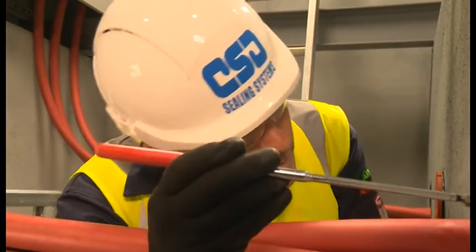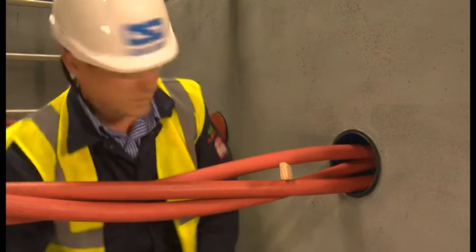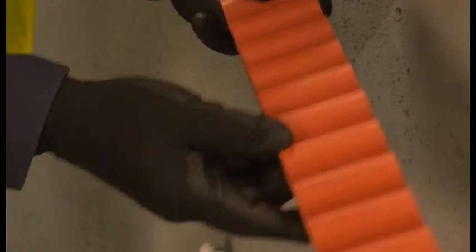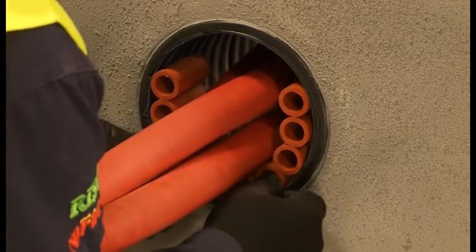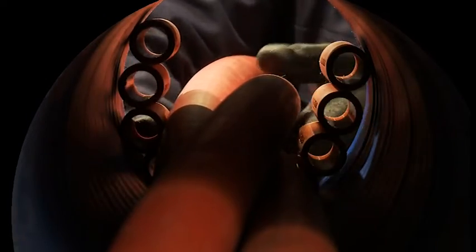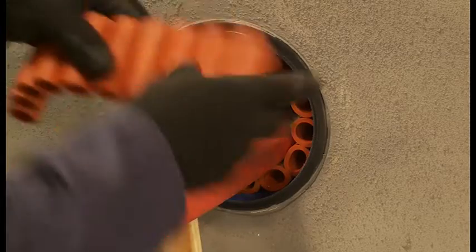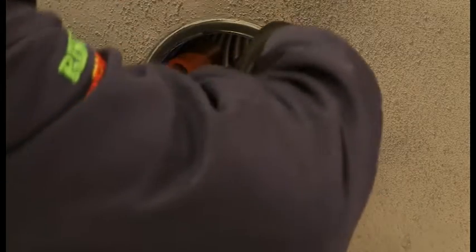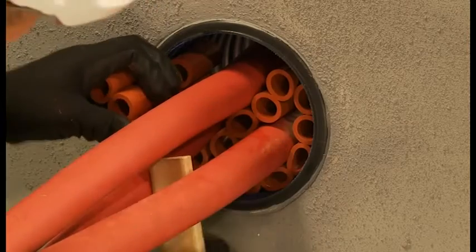If access is difficult, an inspection mirror can be helpful. Use the larger 2719 Noferno multisleeves to fill the free space. Place the sleeves around the cables in the duct and then push the multisleeves into the duct to a depth of 20mm. Ensure the multisleeves both provide separation between cables and between the duct and cables.